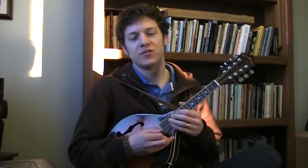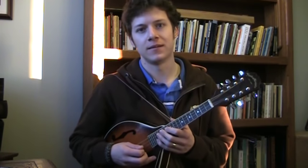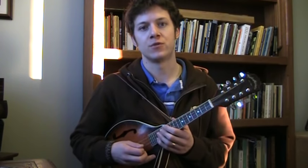Hello YouTube! This is Jesse Ferguson, the Bard of Cornwall, and I'm bringing you today a mandolin introduction slash tutorial.